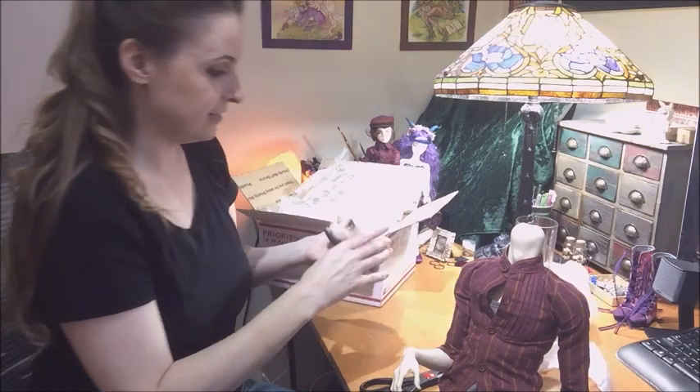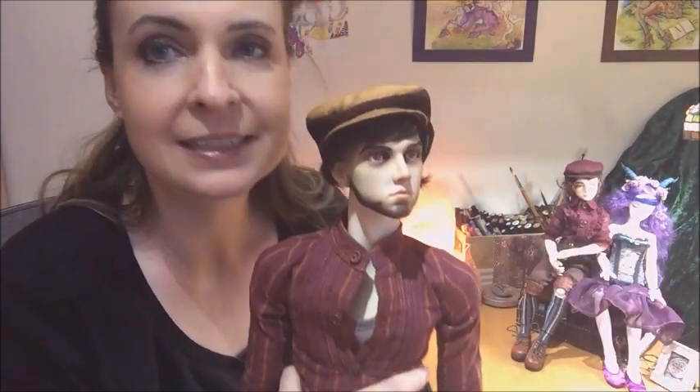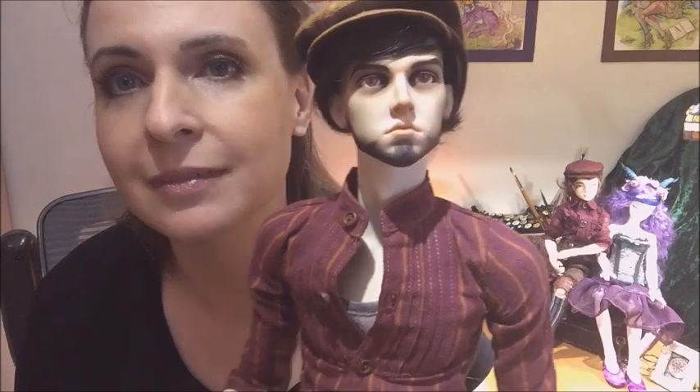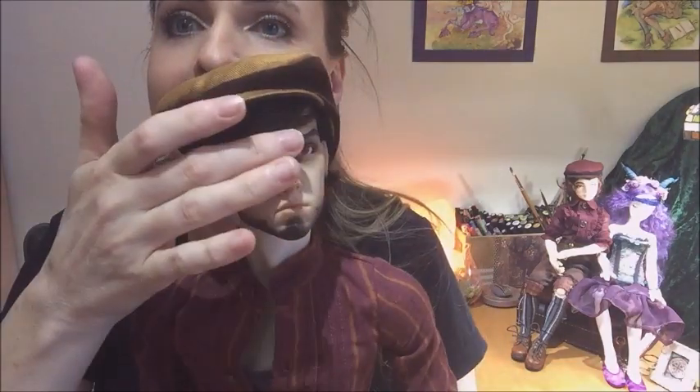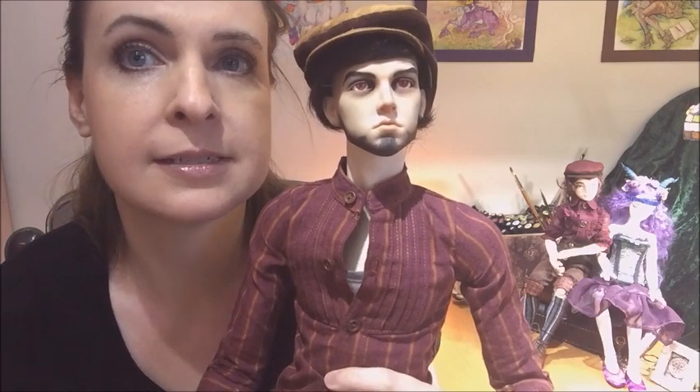I'm going to put him on his body and put his wig back on. I got him on his body and I'm losing the light — it's 3:30 and already it's getting so dark. But these are the red eyes, Citrus Skull I believe is her name, and they are epoxy bases and resin irises. I really love these in him and now with the face-up — oh, the light is so terrible right now but he's gorgeous.